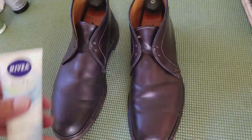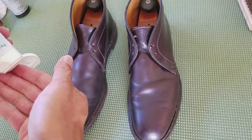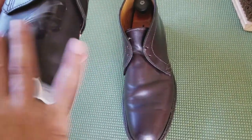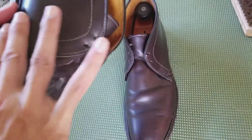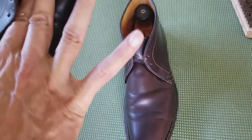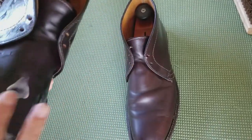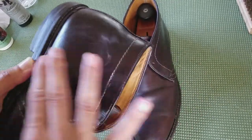Here comes the cream. I'll do this boot first and then we'll compare the two boots. Some of you are going to say that's a lot of cream - that's alright, it'll take what it takes. Whatever it doesn't take I'll brush off, and if it takes more I might put two layers on. It is absorbing pretty quick.